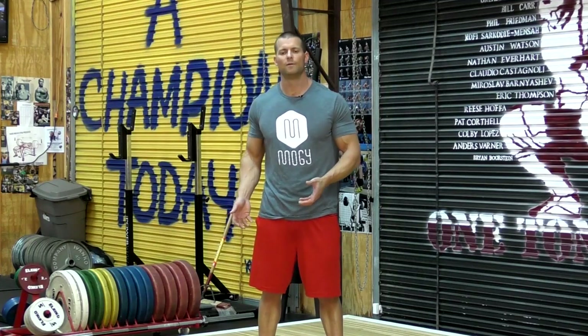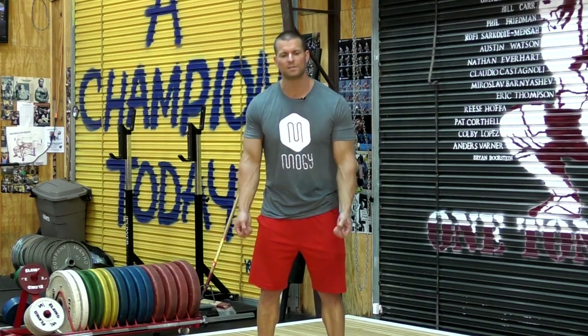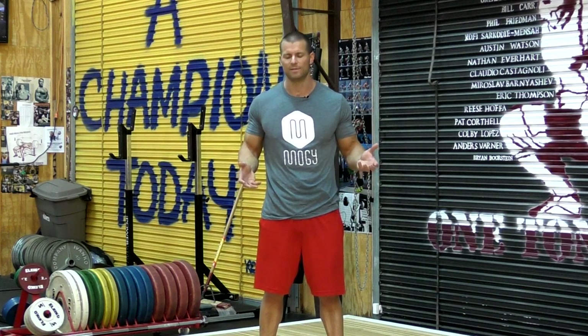Some people don't like the bent row because it requires a lot of stabilization simply to perform the exercise — your hamstrings, low back, and others have to contract statically just to hold you in position so you can begin the movement. This takes away some of the nervous impulse that can go to your back muscles. That may be true, but I actually like it — I think it's good when muscles work together and fire at the same time. So for maximum contraction of the lats, maybe it's not the best exercise. But as an overall back developer, historically — not even looking at scientific evidence — it's one of the most superior back exercises there is. It's very big and very basic, and those are the kind of exercises I like best.